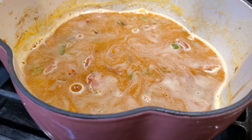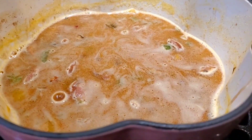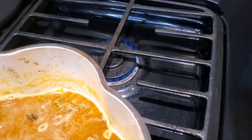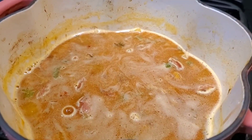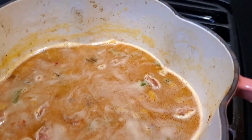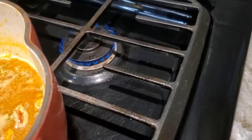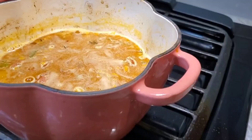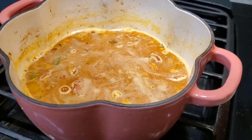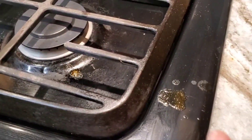Now we just wait for this to come up to a simmer, then I'll turn it down and cover it. I'm going to move it to the back burner because that one has a lower simmer setting — you can only turn the front burner so low on my propane stove. I can't seem to cook without making a mess — I cleaned this stove this morning just so it would look nice.